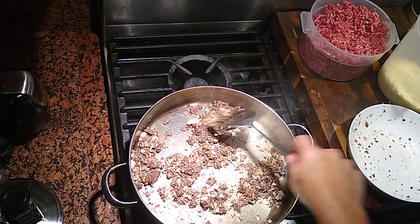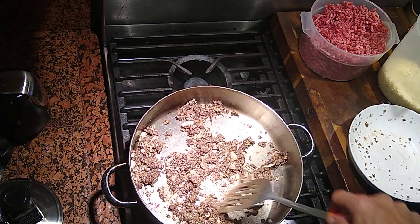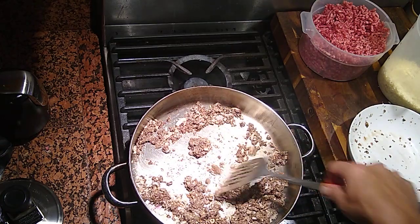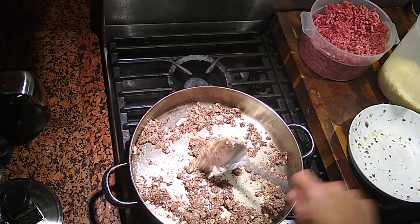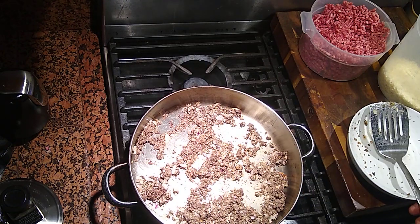So I'm just going to sauté this up, mix it all together, then I'm going to make my meatballs and I'll be back. After this gets all done, I'm going to let this cool down, get it down to room temperature.